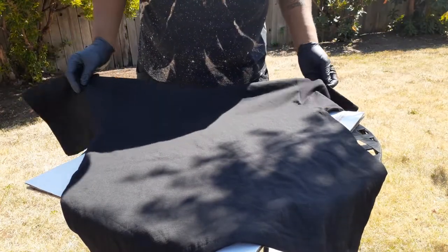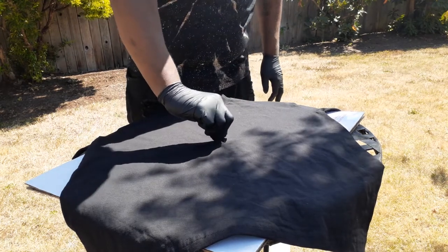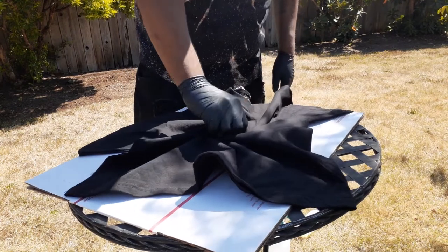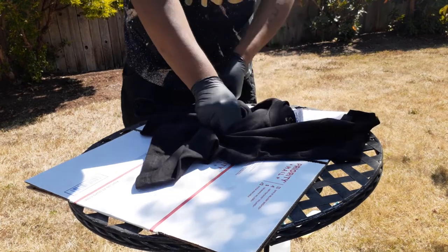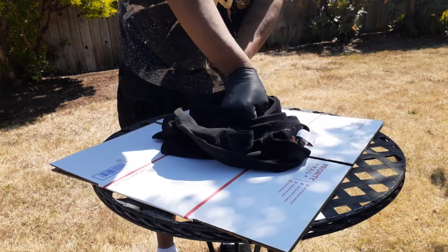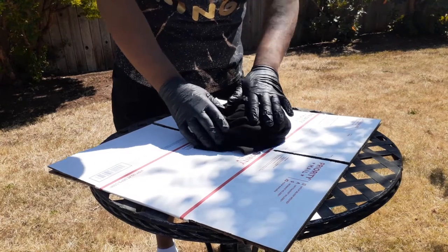I take my shirt and lay it out, and then similar to tie-dye, I'll take it and spin it. You can do any type of look you want to achieve — fold it however you want, experiment with it. I just kind of fold it over like this and get it tight.